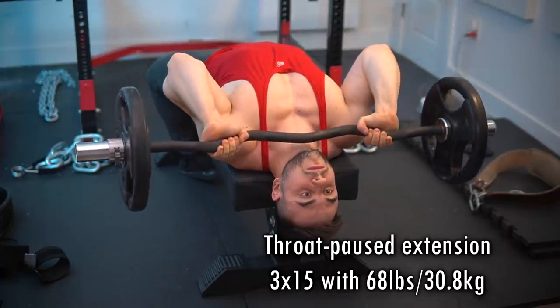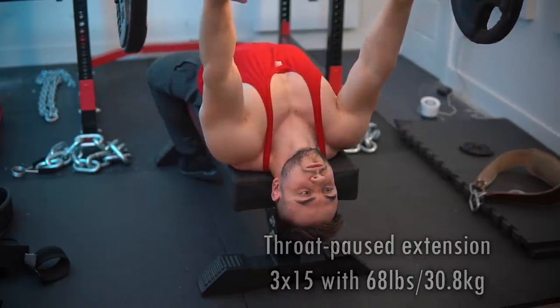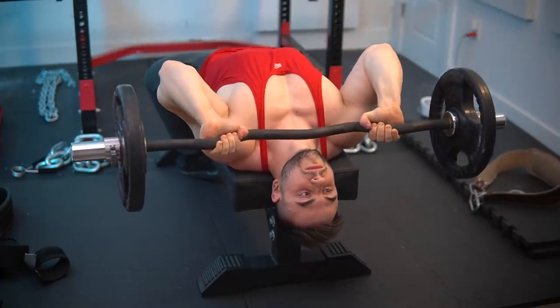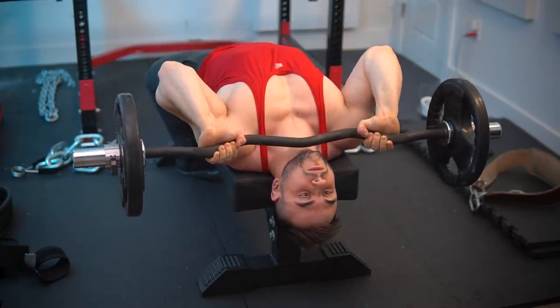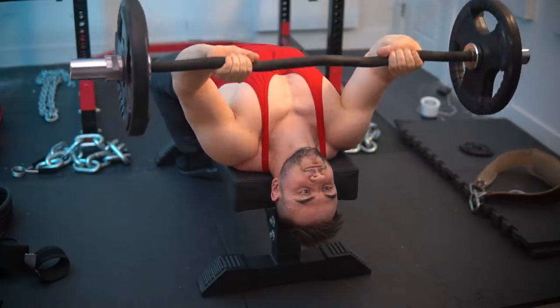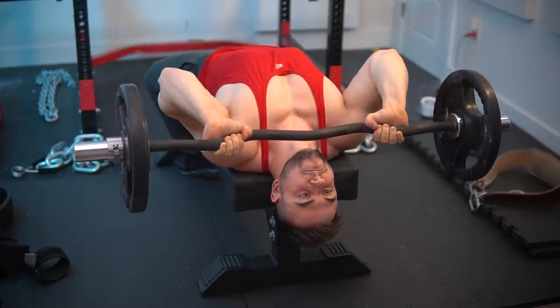If you have any questions regarding my system feel free to ask, and know that there is an aesthetic powerbuilding hybrid program coming out which pretty much implements all the strategies I've learned over the years. It's my updated way of training for these particular goals — not necessarily yoke training or just the general stuff from back then. I'm just training for different things right now, different goals.